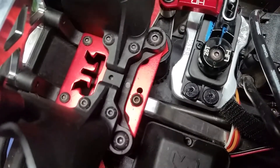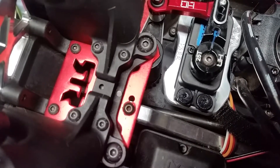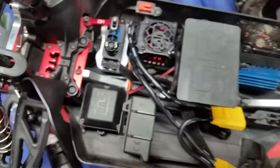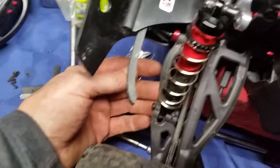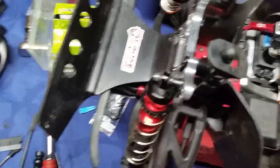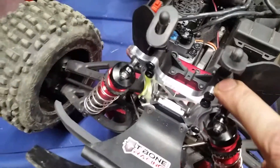The aluminum really helped out the steering — it doesn't have half the slop it used to have. I also put RPM arms on the front; one of the stock ones had actually cracked a little bit. I did the Voltage Hobbies shock tires front and rear as well.